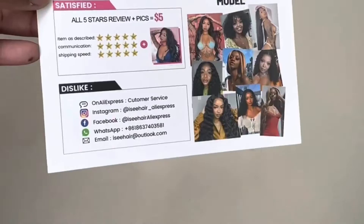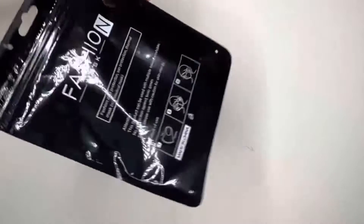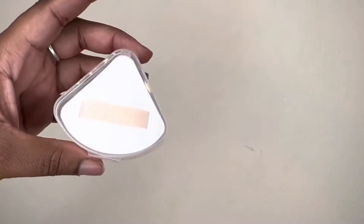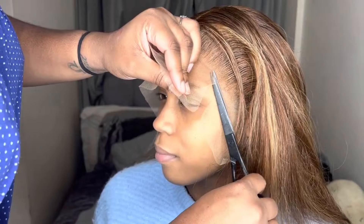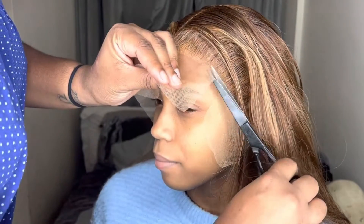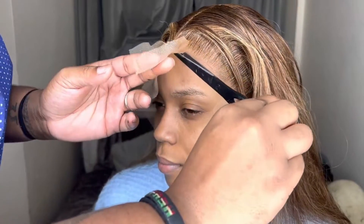I'm back with another hair review. The company's called IC Hair — they sent me this beautiful 13x4 highlighted wig to review, and I've worked with this company before. Can we just talk about everything that was in this packaging? Absolutely amazing, like great quality. It's really good for the pricing because you don't want to spend money on a wig and only receive a face mask.